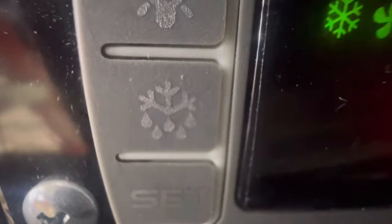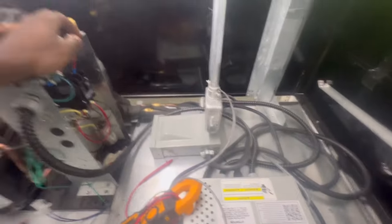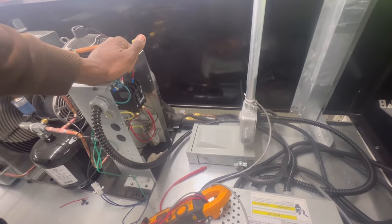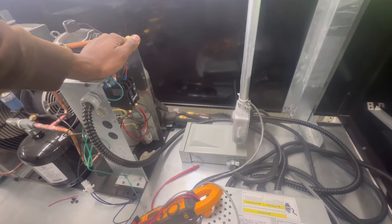Alright guys, y'all see that snowflake and the fan? That's indicating it's calling for cooling. If y'all have the snowflake and the drip, that's a defrost, but it's calling for cooling. So it's not running - this is the one that's at 84. I'm finna check this contactor now. Make sure we got power - if we got 208 volts as it calls, then I'm gonna have to change this contactor out.